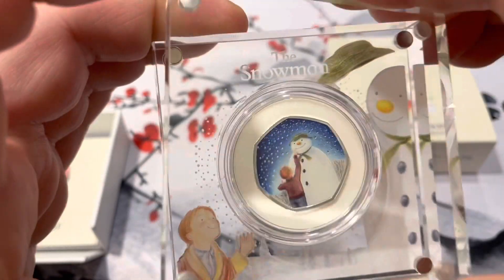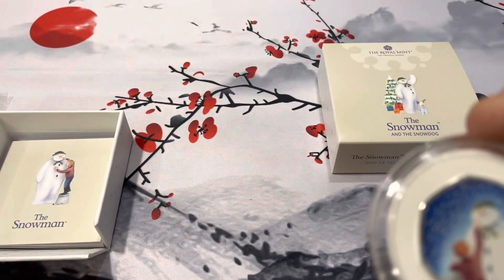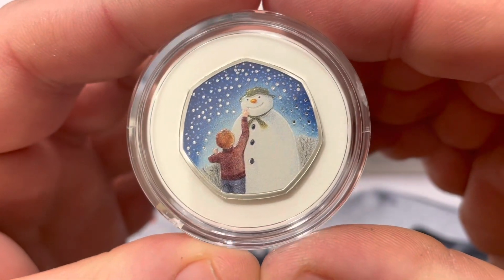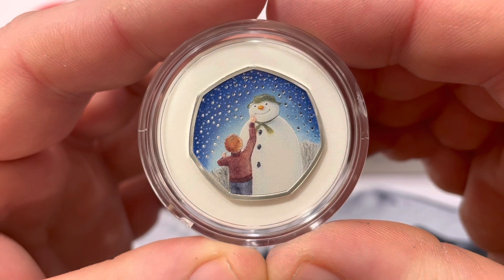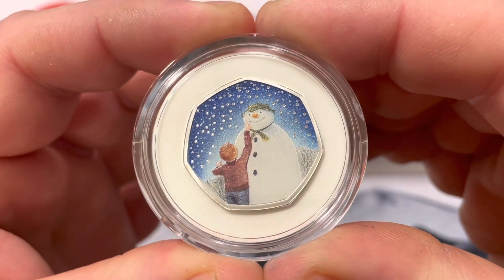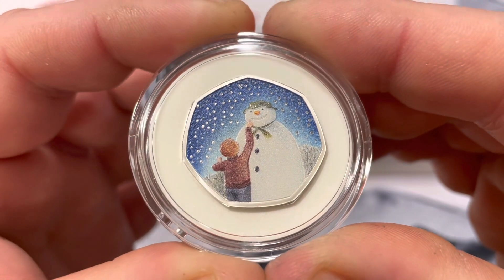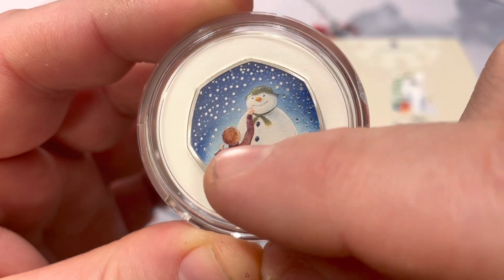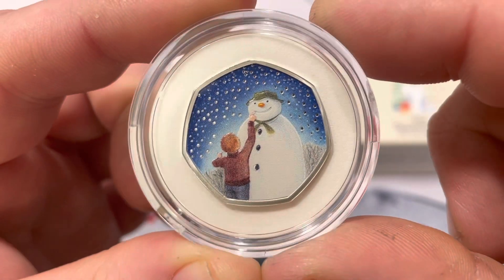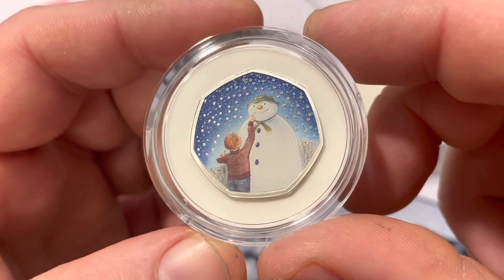Let's go ahead and open this up and get a closer view of the coin. This is a silver 50p made by the Royal Mint in the UK, and it's based off of the Snowman cartoon shown during Christmas time. They play it on TV — it's all done in music and illustrated with colored pencil, so it's a very unique and cool-looking show. The coins are just absolutely fabulous.